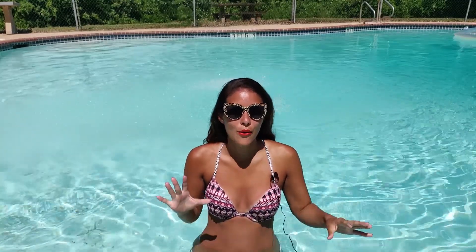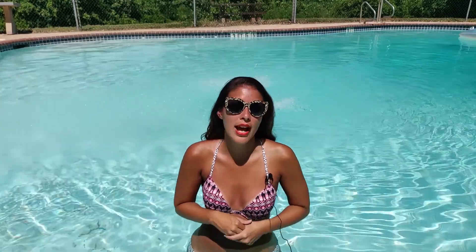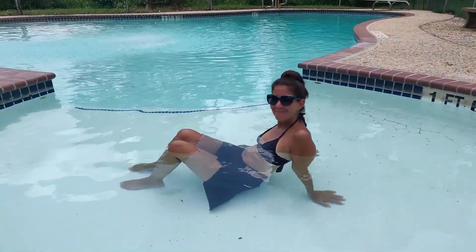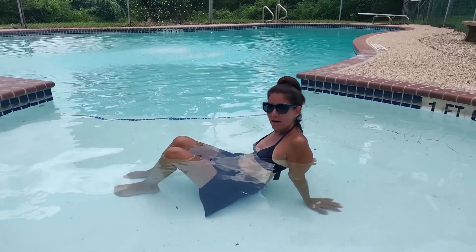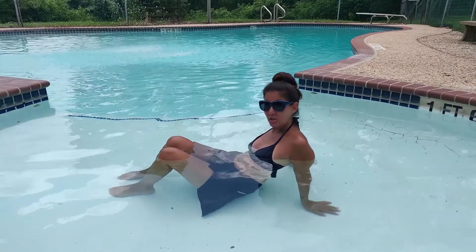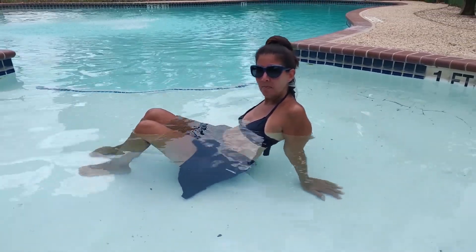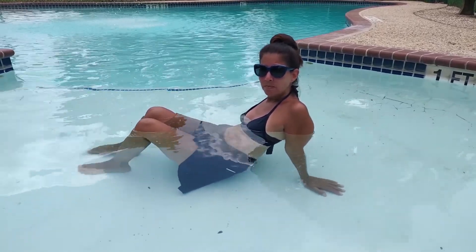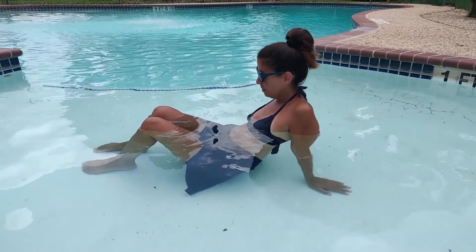So we're going to show you some aqua yoga therapy stretches. My mom has been having a lot of knee pain — she has a torn meniscus, so I figured let's go to the pool and help her out. Mom, how are you feeling today? She did this yesterday and last night felt really good. So you really feel that the aqua therapy and yoga stretches have helped in the healing process? Absolutely. So let's show everyone what they can do.